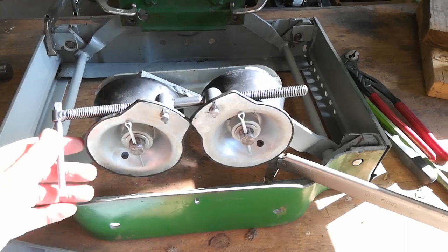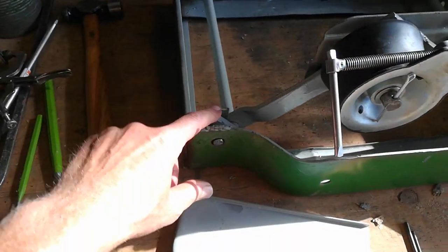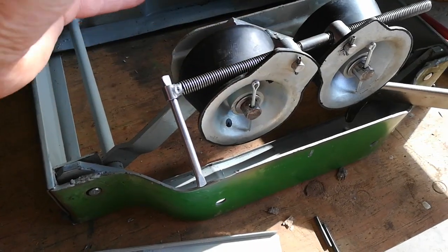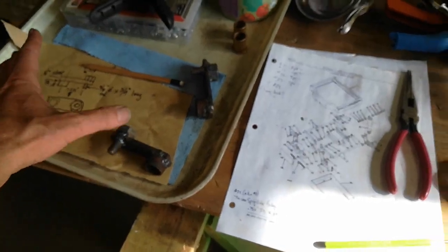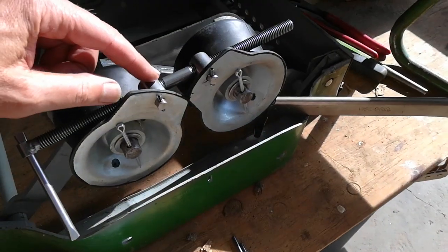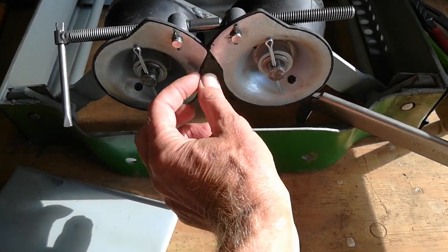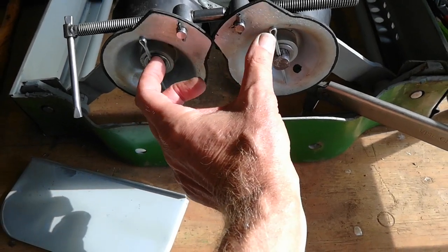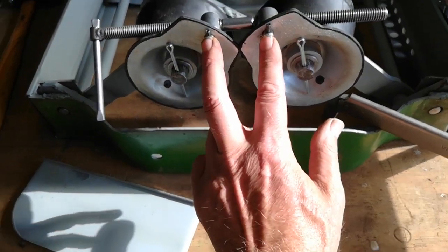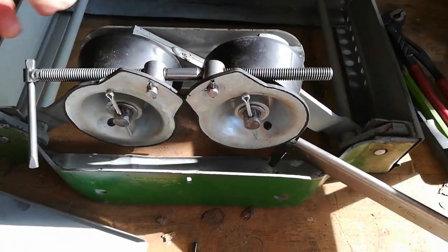Getting these torsion springs in with all the pins and linkages and getting them all bent — like I covered in a previous video, I made these little adapters and they came in kind of handy. They let me twist these two things that were overlapping, far enough apart that you could get these two in and put these roll pins in here to hold that thing.